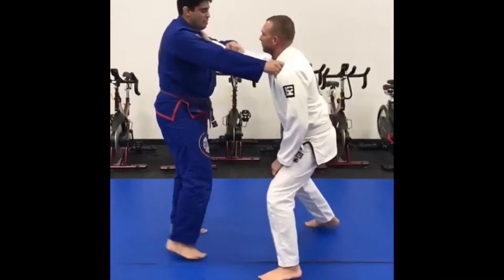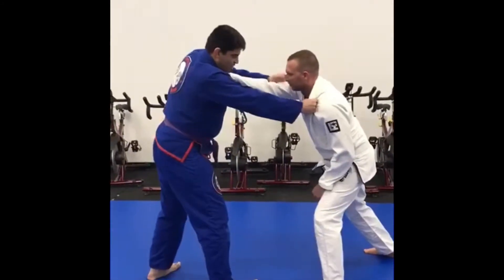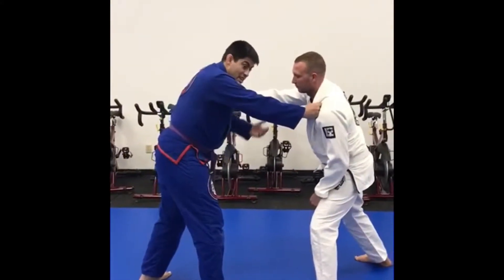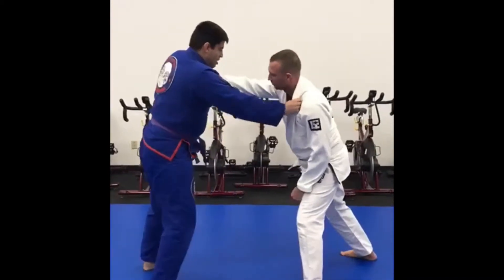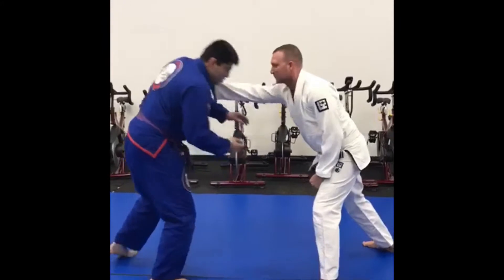We're going to talk about dealing with someone who's stiff arming you away. This happens especially in the gi — the guy's going to keep me away. When he keeps his arm straight as I try to shoot, I'm not going to be able to shoot through his arm.